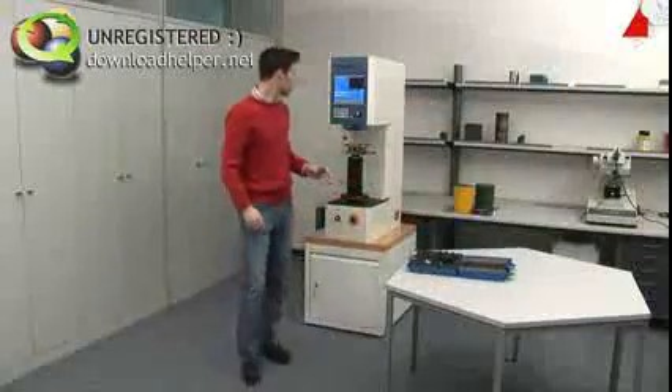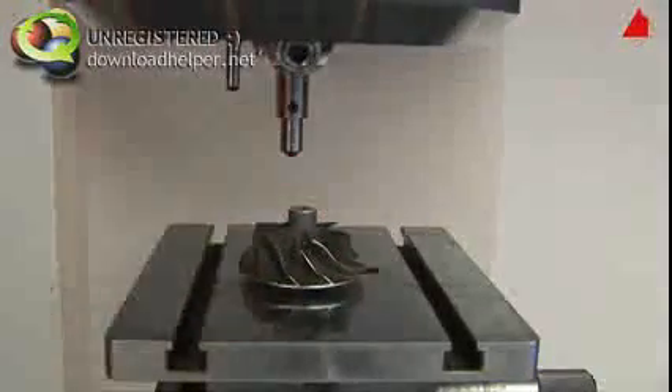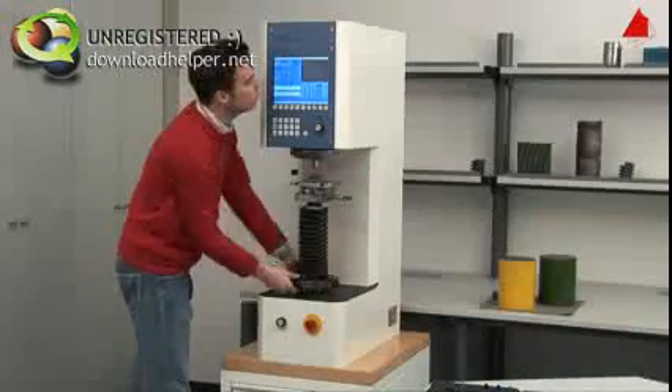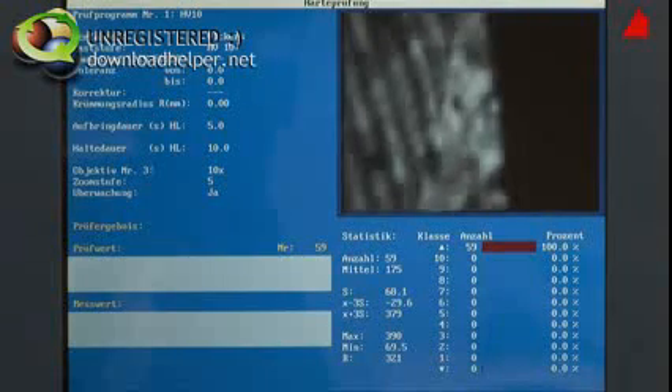He then places the compressor wheel on the support table and rotates the microscope lens into its working position. With a hand wheel, he adjusts the height of the support table until the test piece surface is displayed in focus on the screen.